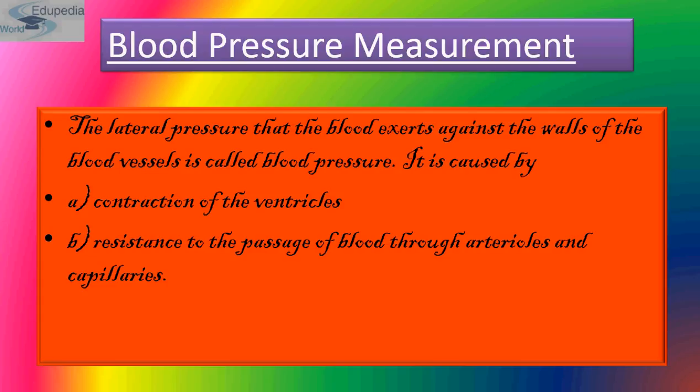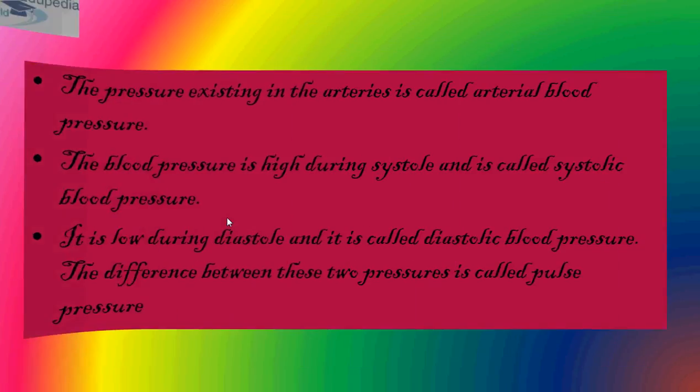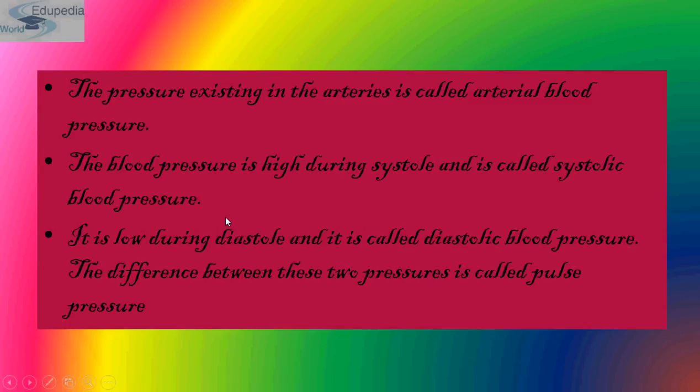The brachial artery, which is in the arm a little above the elbow, is used for measuring blood pressure. Blood pressure is the lateral pressure that blood exerts against the wall of the blood vessel. It is caused by the contraction of the ventricles during systole, and second, by resistance to the passage of blood through arterioles and capillaries.